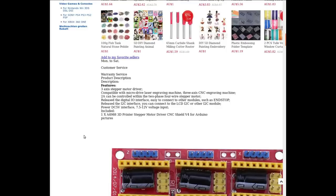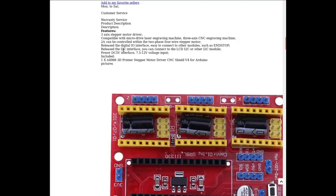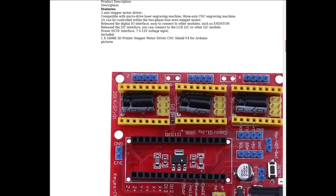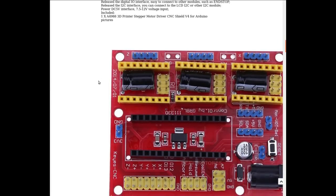So three-axis stepper motor driver — those sets of pins are for stepper motors. Compatible with micro-drive laser machine, three-axis CNC, etc. Two amps can be controlled. Via I2C you can connect an LCD or something to it. There are digital IO interfaces for end stops. And yes, there is a voltage regulator, which makes sense with the barrel jack down here.